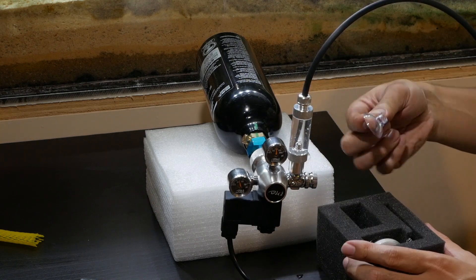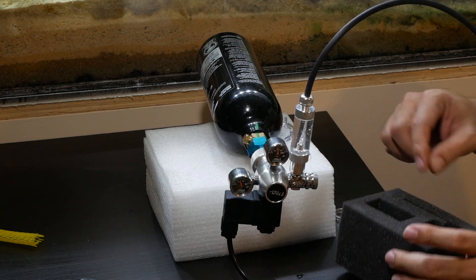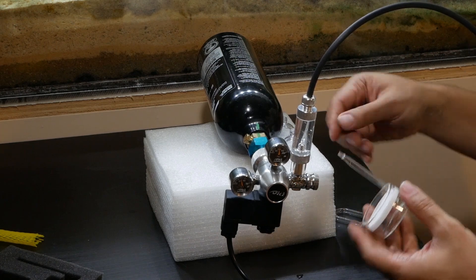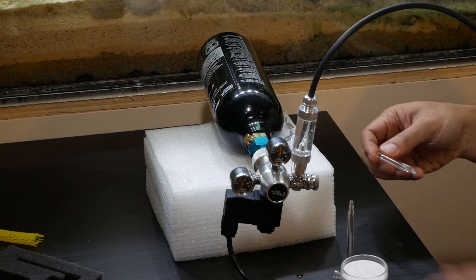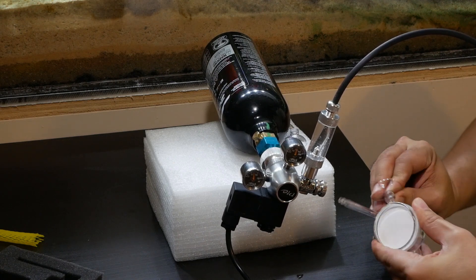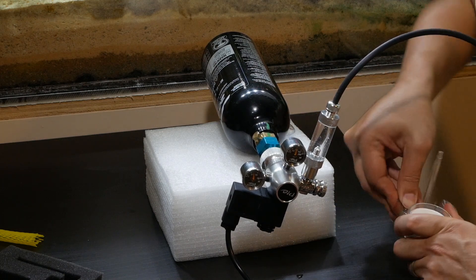Now I'm opening the CO2 glass diffuser. It comes with a U-connection, but I'm not going to use the U-junction because it doesn't fit on the 75 gallon tank. It's ready to go into the tank. I go ahead and connect the suction cups — it comes with two of them, positioned at 90 degrees from each other so it fits into the corner of your tank.